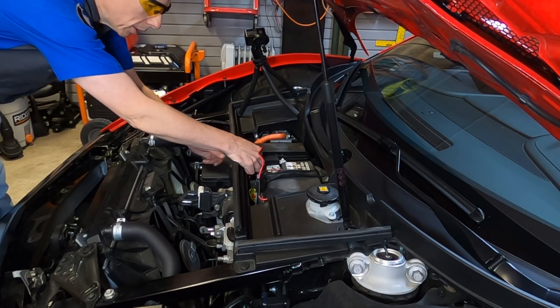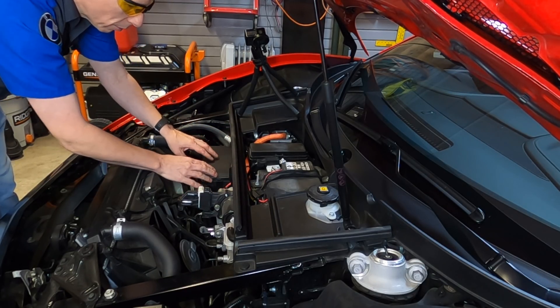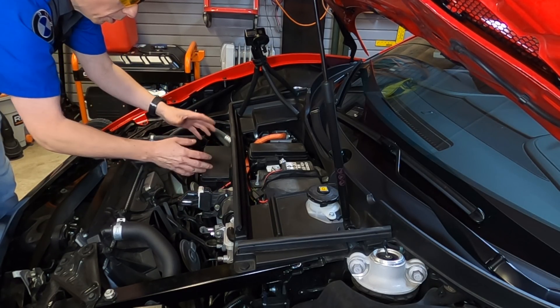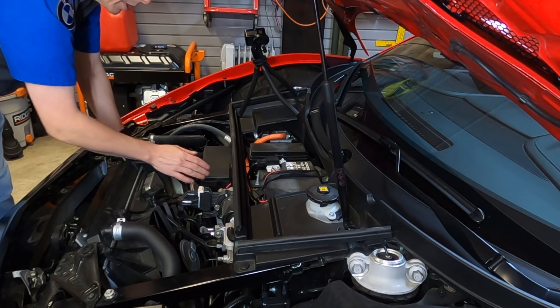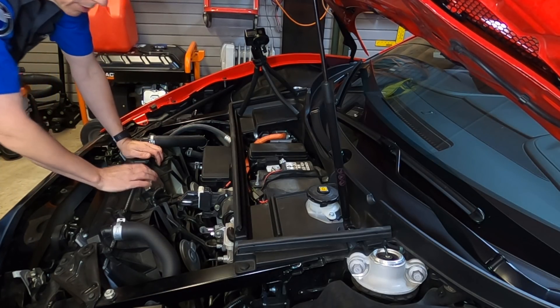Now that everything's connected up, I can go ahead and feed this wire down and out of the way of the battery compartment. Right here is a good place for it because there are no moving parts, so it can just dangle without impacting anything. Let's go ahead and put the cover back on top.